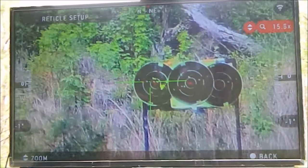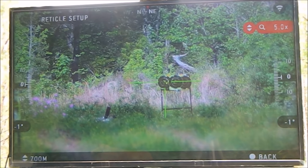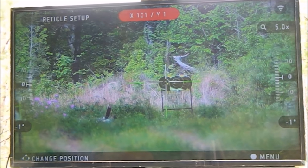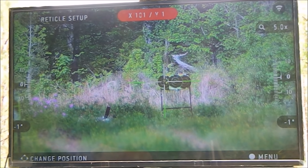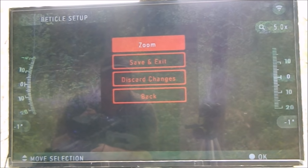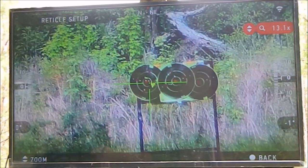Now we're actually going to do a minor adjustment at full zoom just to show you. I'm happy with that adjustment. I hit OK — I can change it if I want. Let's say I was just a hair too high, but I'm going to leave it as it is now and hit Zoom. I can zoom in, and I wanted to show you guys how to get back here.